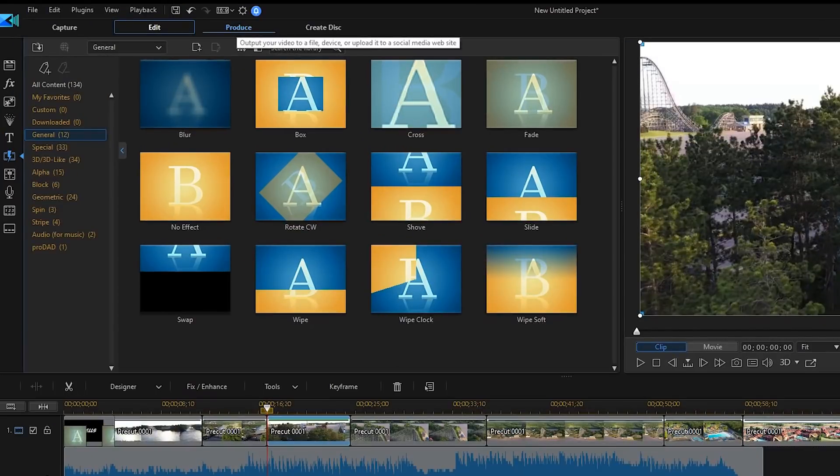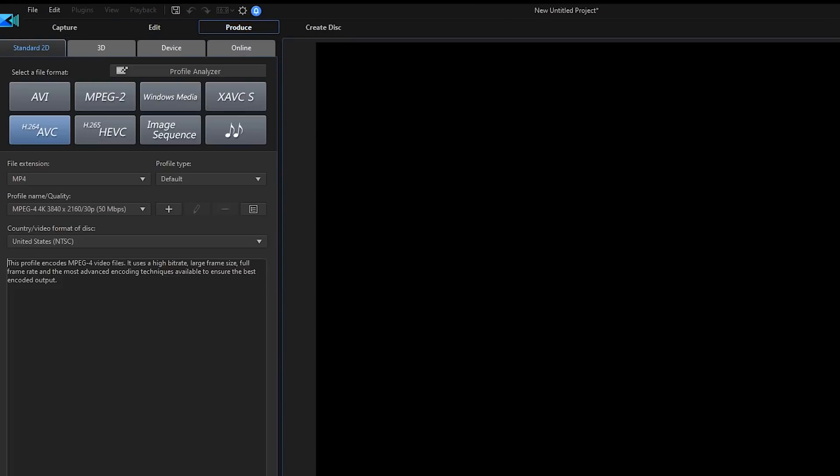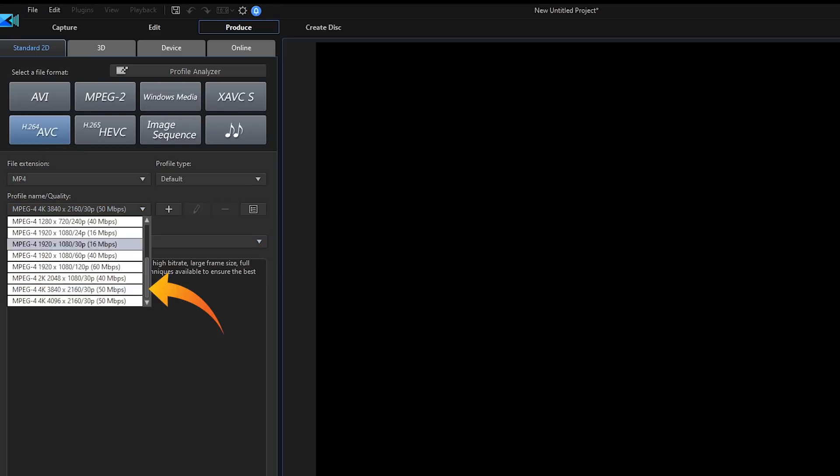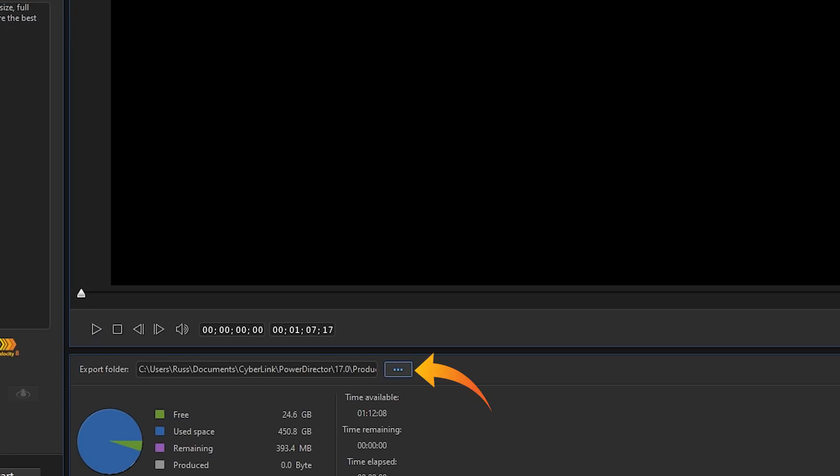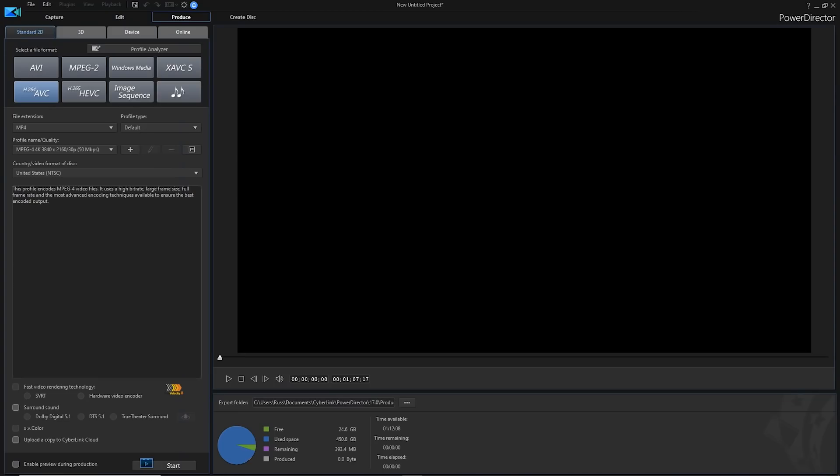Once everything is set up the way I want it, I'm going to click on 'Produce' — this is where you actually make the video. When I produce a video with Cyberlink PowerDirector I always use H.264. This video was shot in 4K, so I'm going to choose the export to be at 4K as well — 3840 by 2160 at 30 frames per second. You don't have to worry about the other settings. Then choose the folder where you want to save it, click the three dots, name it — I'll call this one 'The Dells' — and then click Start to produce your video.